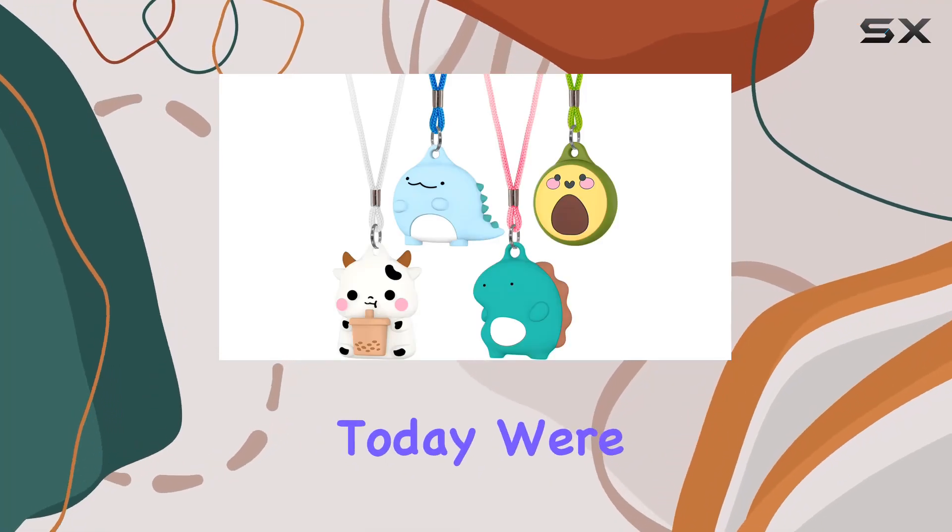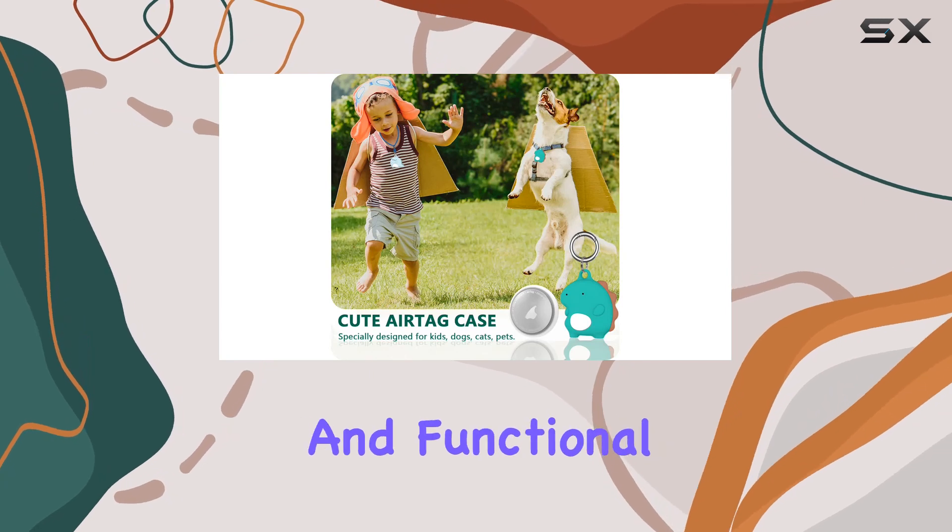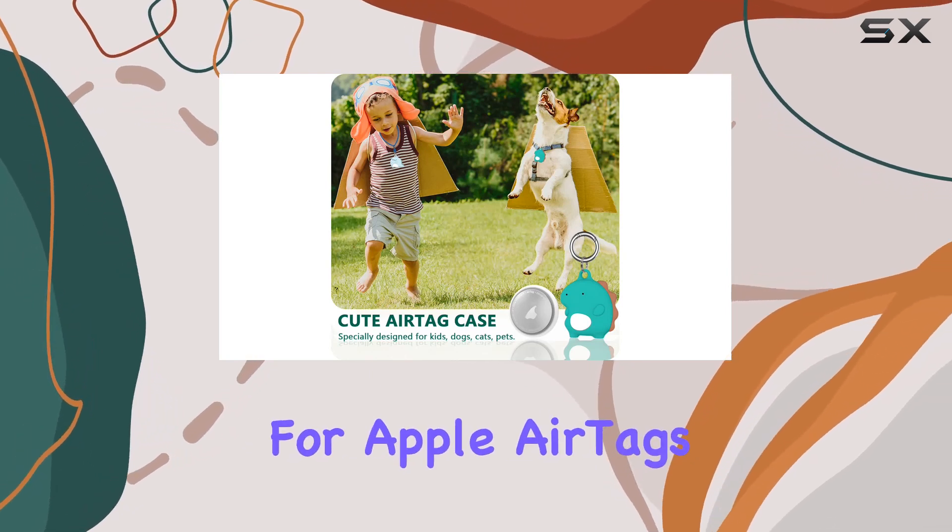Hey everyone! Today we're diving into the Ensphompt AirTag Necklace for Kids, a cute and functional accessory designed for Apple AirTags.